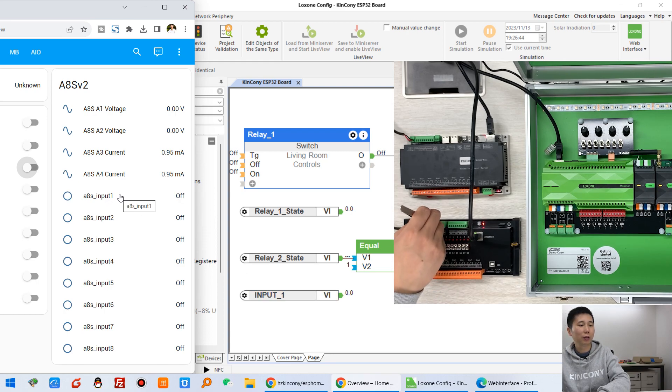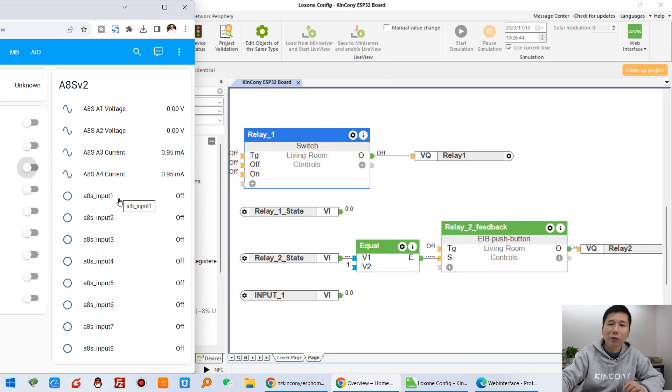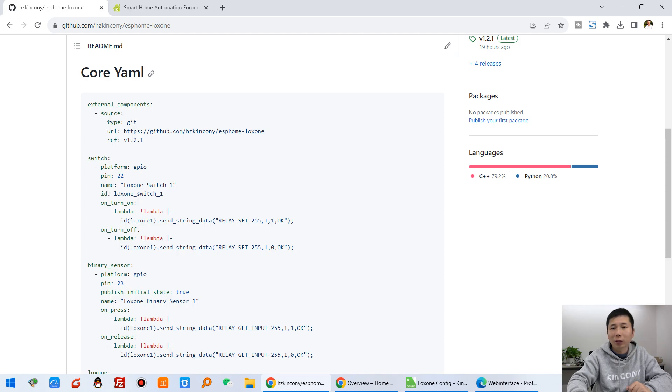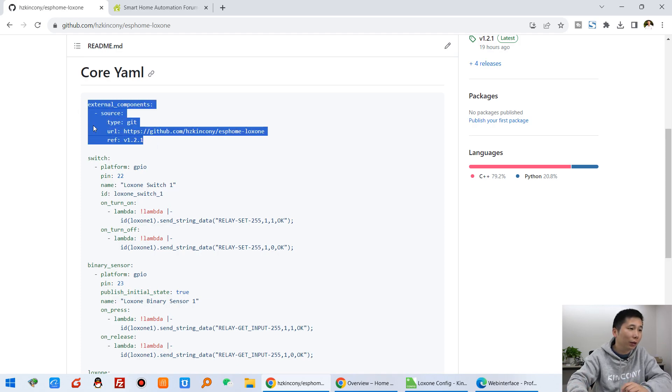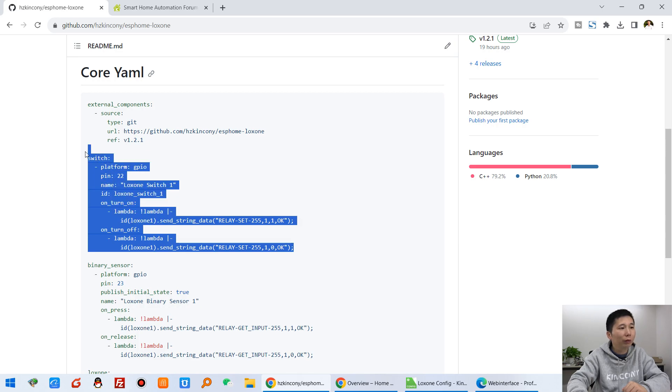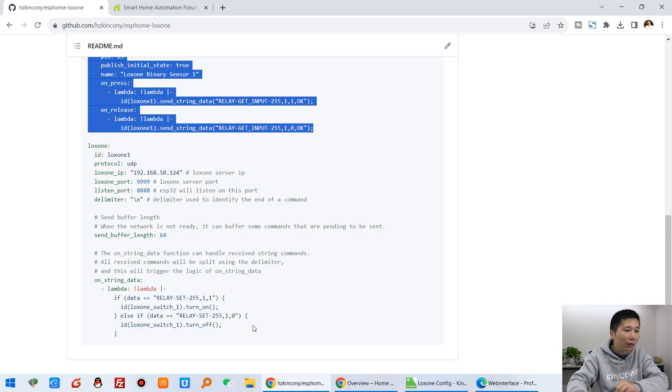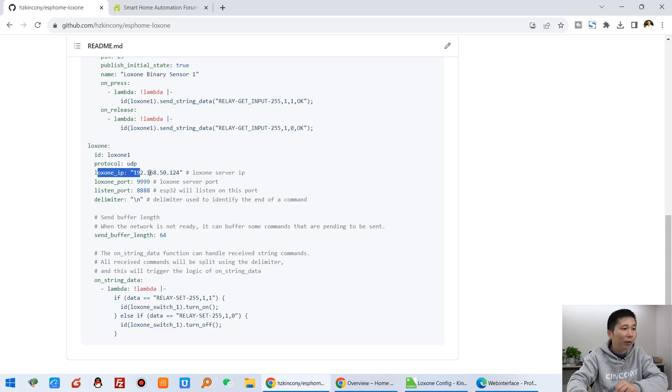You can see it goes on and off. So I have integrated the ESP32 board to the Luxon mini server. I will tell you step by step how to set it up — it is very easy, not complicated. In our GitHub, there are some key points: step one and step two for switch, step three for binary sensor, and the last step is to set the mini server IP address and port information. Just four steps.